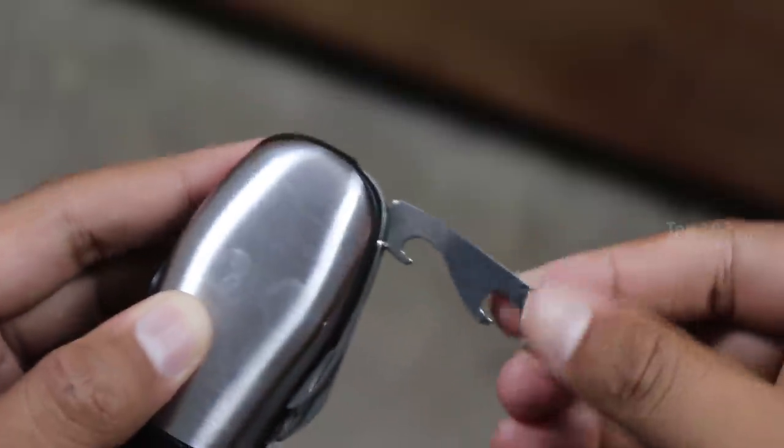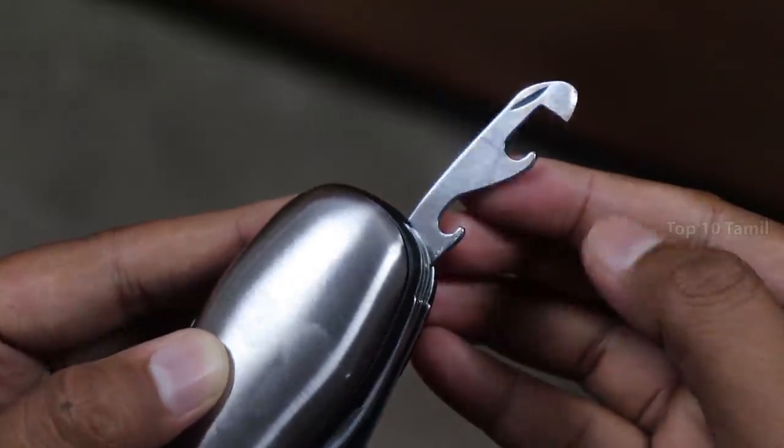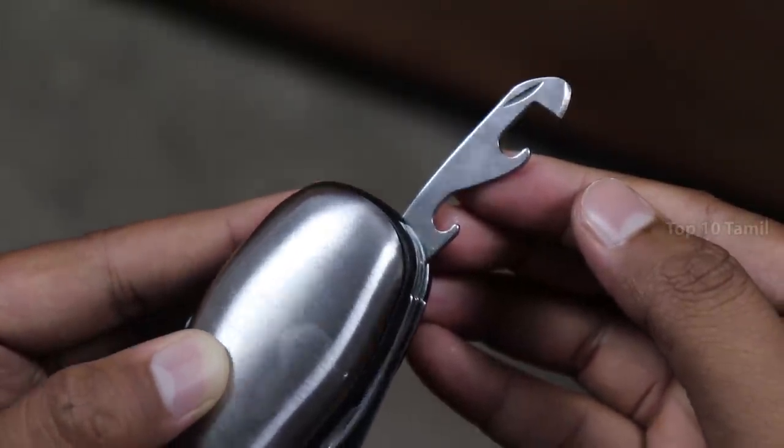You can use a bottle opener. Open it — you can also use this bottle opener function.